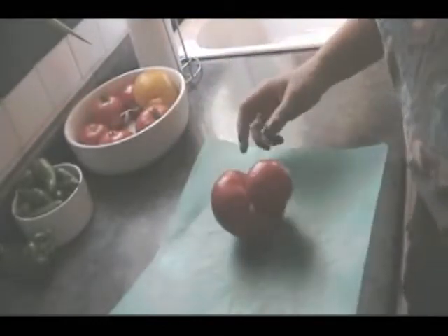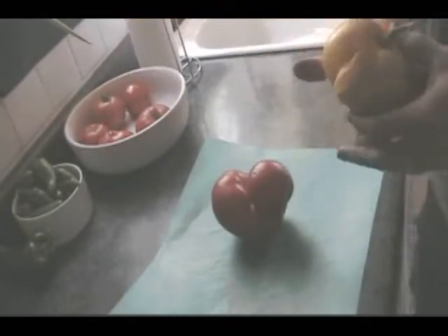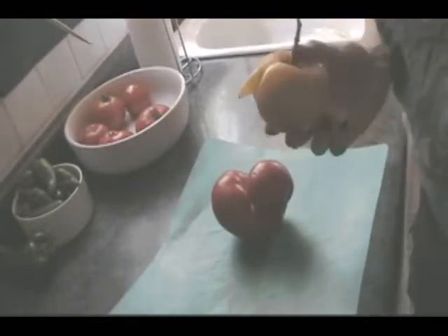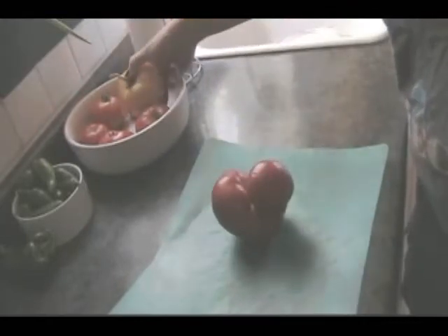It looks kind of like a rubber ducky, except it doesn't have a beak. Luckily, I grew a tomato that has a beak, so if I wanted to, I could grab that onto there.